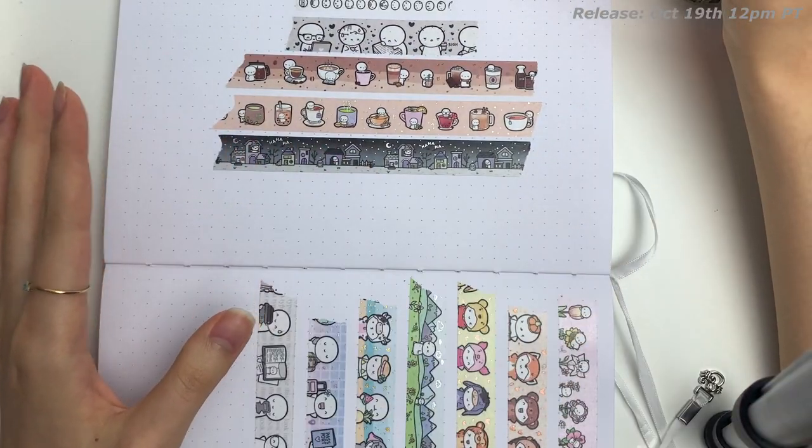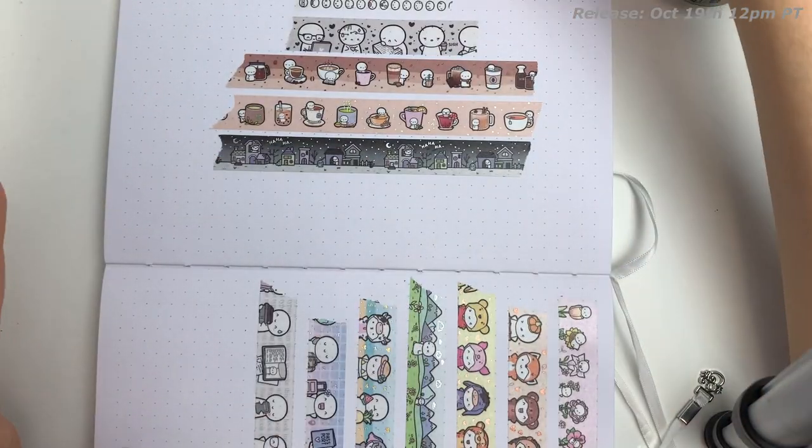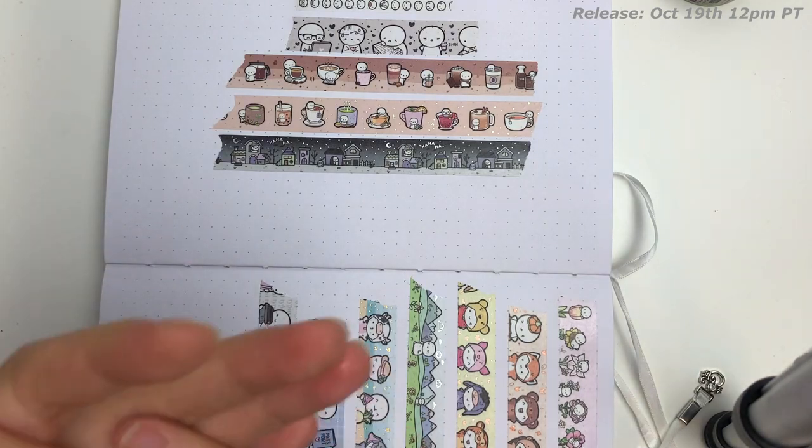By the way, I'm really giddy because first of all I'm excited, but I also have this iced Americano. It's very delicious, but it also happens to be my third cup of coffee for today.